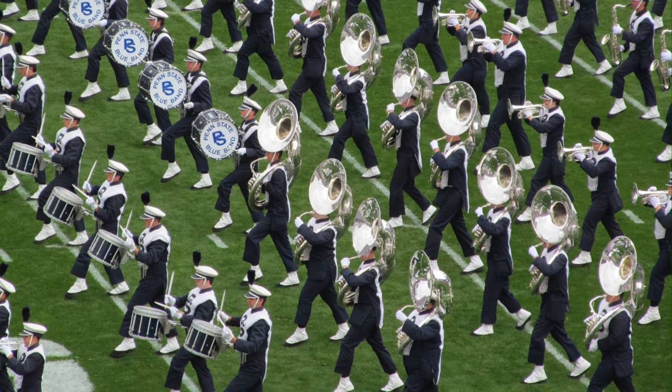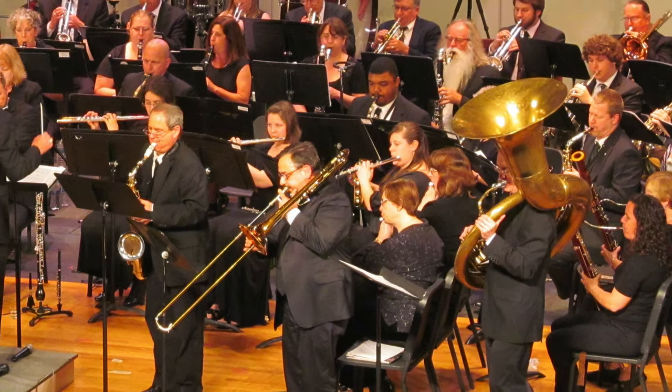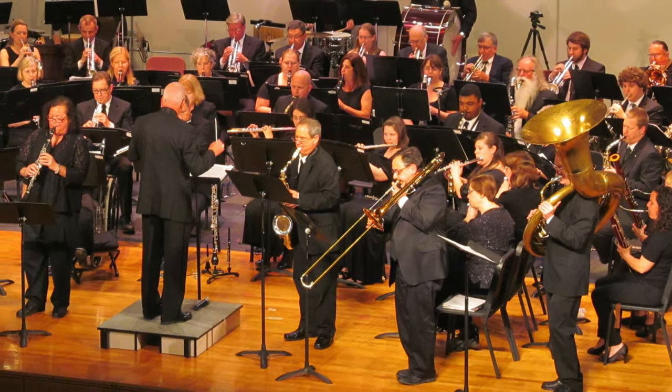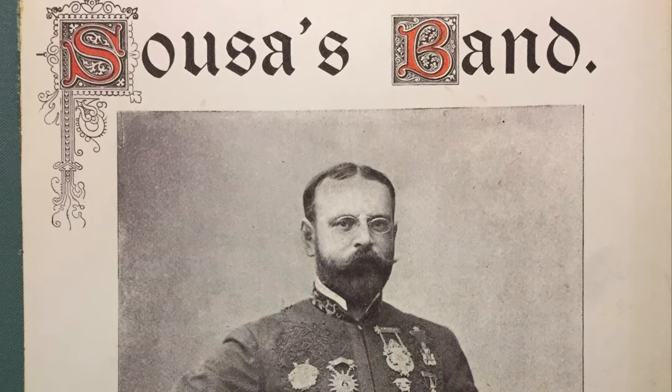Very few people today know that the sousaphone originally had a bell that pointed straight up, or that it was created not for marching but for use in a concert band, or that it was named after a bandmaster who would quickly become the most popular entertainer of the day — John Philip Sousa.